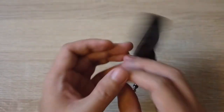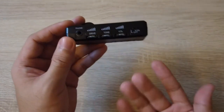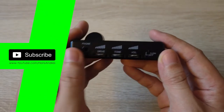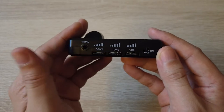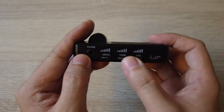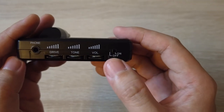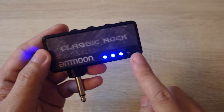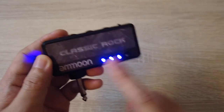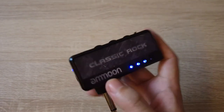Moving on to the controls: we have the headphone output, the drive — which is the overdrive level — ranging from lower to higher, and we have the tone and the volume. This is the on/off switch. And I have LED battery indicators here — it should be 4 bars but it's showing 3 bars now. So: headphones port, and the power.